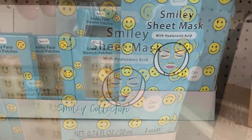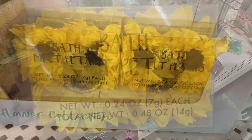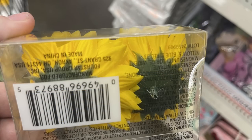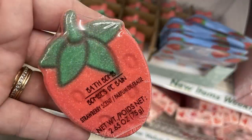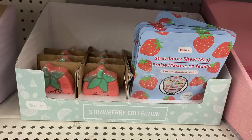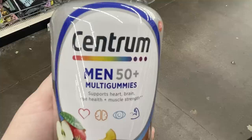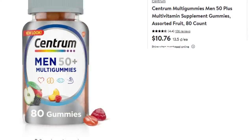They had the smiley sheet mask — I believe it was citrus scented. Look how beautiful these bath petals are — they look like sunflowers and will dissolve in the bath, with plastic pieces on the back to help them float. They even had the sunflower mini face patches and strawberry scented bath bombs and strawberry sheet mask. Lots of great items that would make beautiful gift baskets. They also had sponges that look like a watermelon or a popsicle, Centrum Men's 50 Plus multi gummies — 80 in a bottle, expiring January 2024, $10.76 at Walmart but just a dollar twenty-five at Dollar Tree.